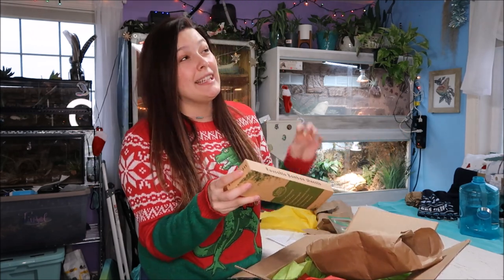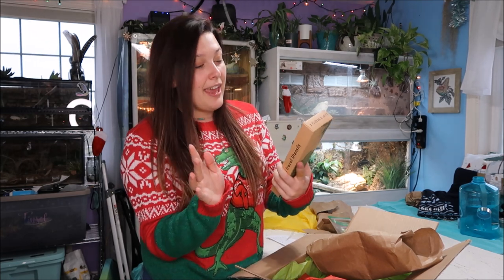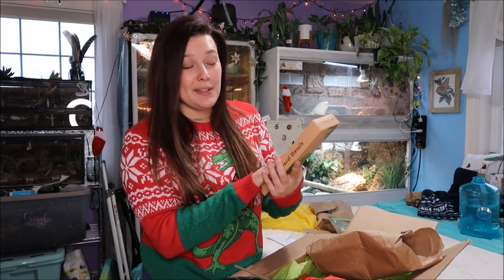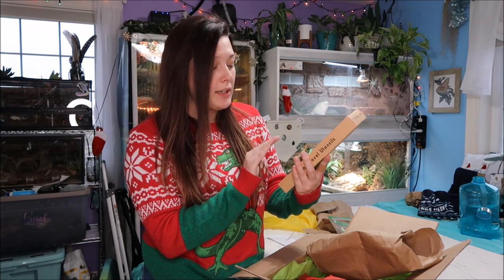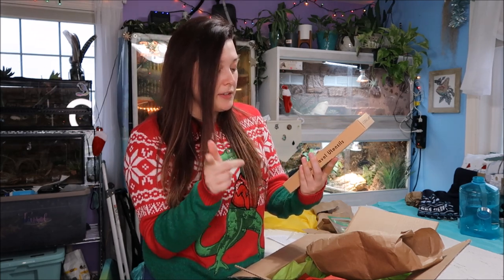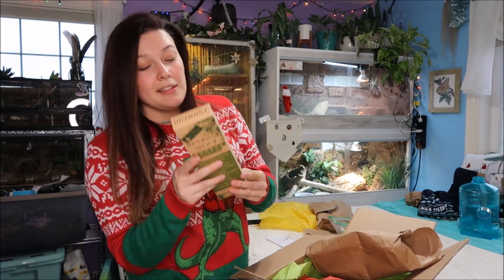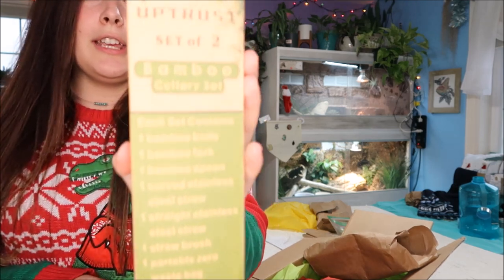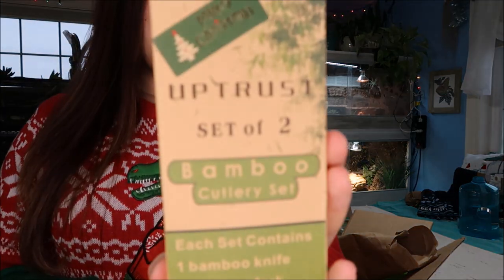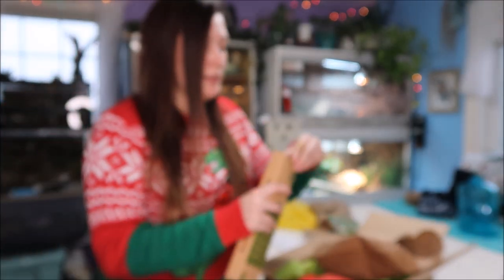I'm so curious what this is. I have been meaning to get myself these for so long and I just haven't yet. They are bamboo utensils! So it comes with a bamboo knife, a fork, a spoon, a straw — a couple straws actually, a curved straw and a straight straw — a straw brush, and a zero-waste bag. This is like the holy grail of eco-friendly things. You've got literally everything in this box.